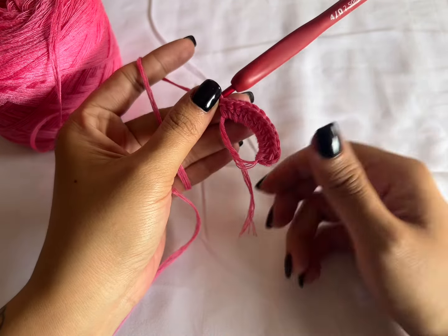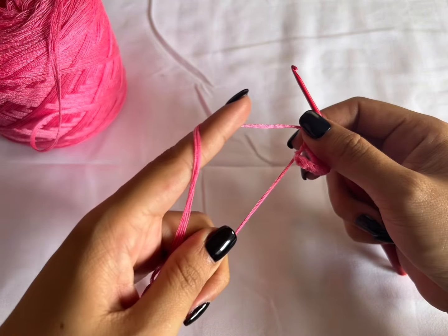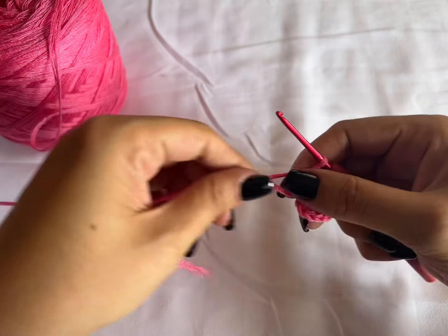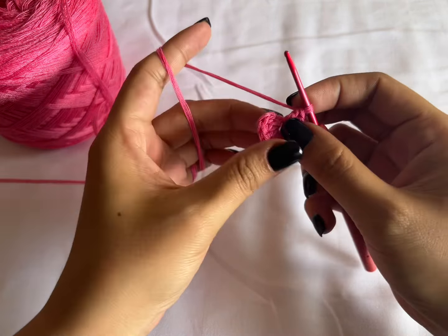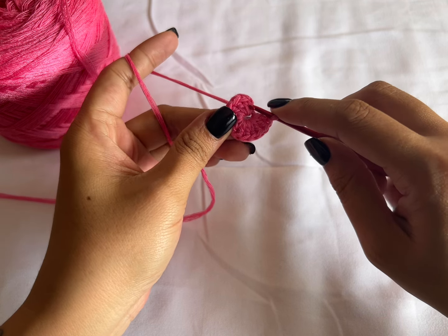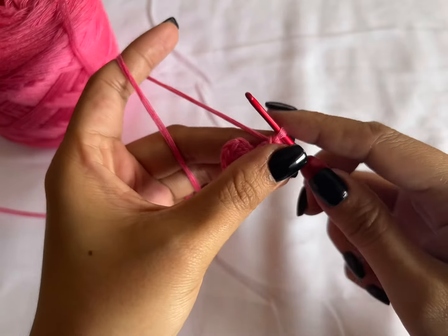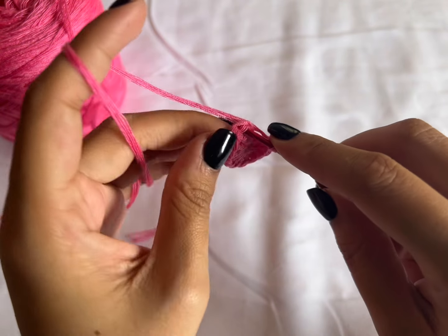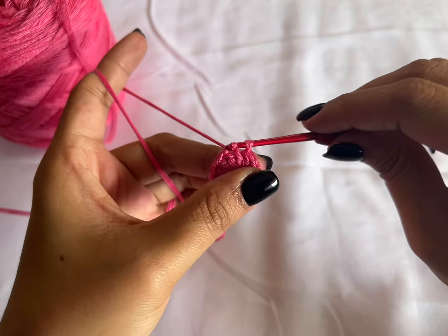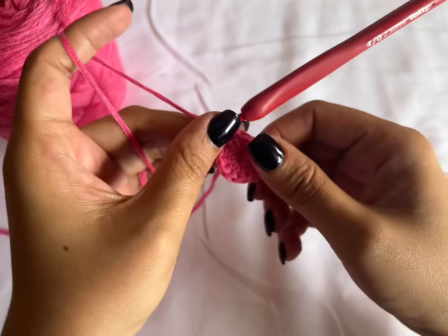Okay guys, so I have my 12 double crochet. Now you want to pull the tail of the magic ring to close the ring like so. And after that, just make a slip stitch to finish this row — slip stitch on top of the first double crochet. Insert your hook and pull through the loops. Now you're finished with your first row.